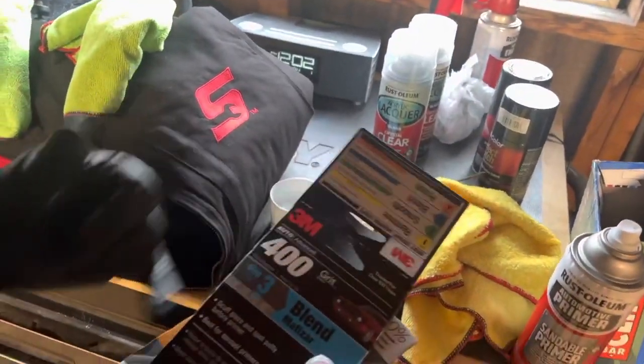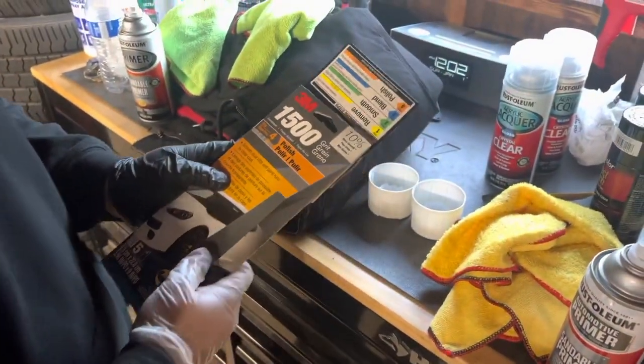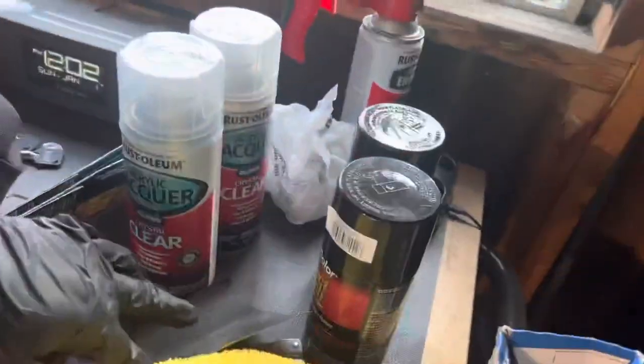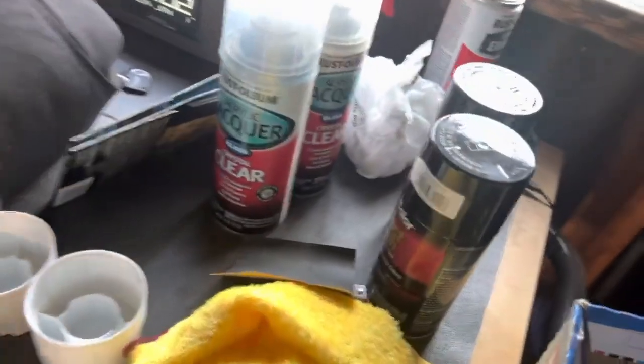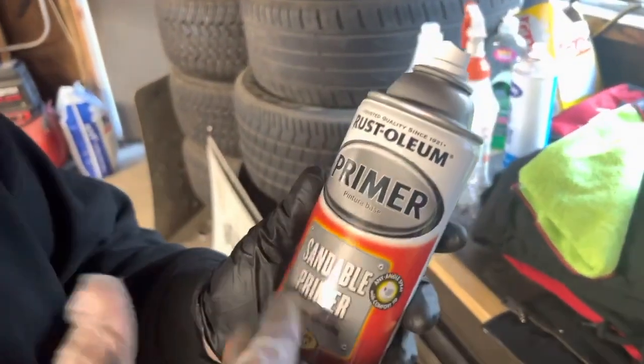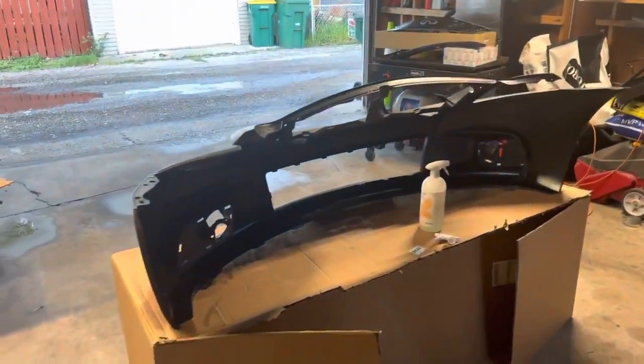We used 3M products. We've got some Rust-Oleum primer, some crystal clear Rust-Oleum, and then the Dupli-Color — that's the color coat obviously. We also have a lighter sandable primer here. We're going to be sitting on top of the existing primer with that.